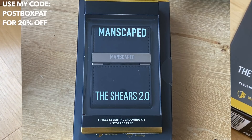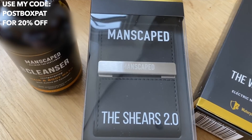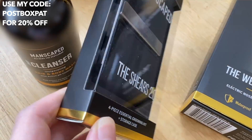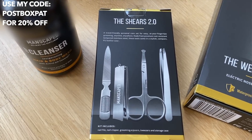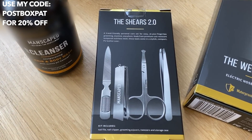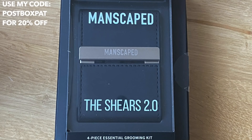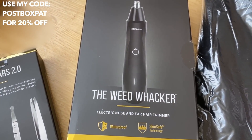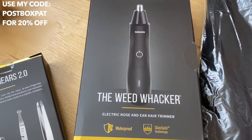They also sent me the shears, which can be used for a variety of different things — obviously on your nails and several other parts. Inside you've got a nail file, a nail clipper, grooming scissors, tweezers, and a little storage case for when you're on the go. As well as the weed whacker, which is used to trim your nose and ear hair.